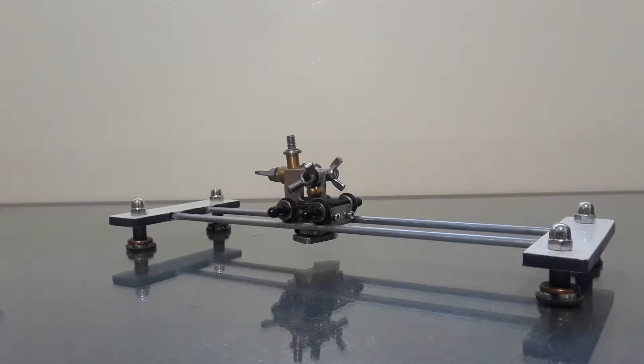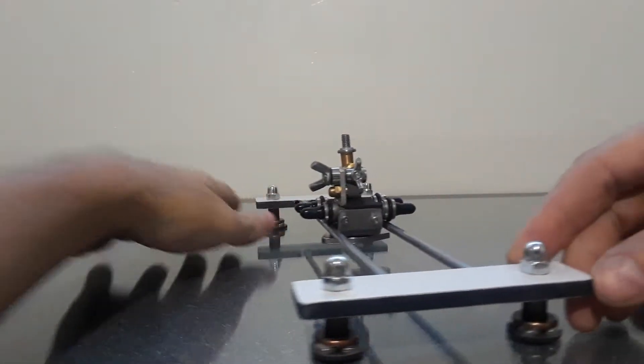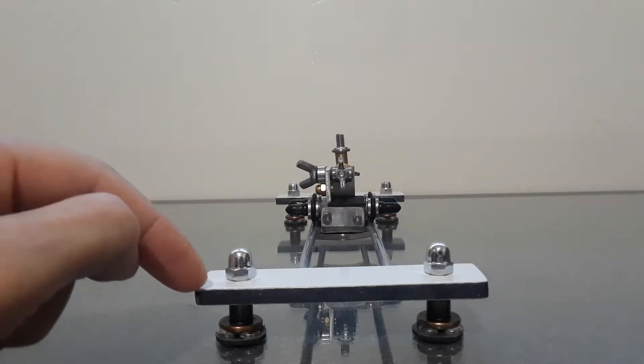How you guys doing, I hope you like this video. Those that are new to this channel, if you want to subscribe please do so. What I have here is a slider. The reason why I made this slider is because some people can't afford it, or maybe they just don't want to spend $200 or $300. The cost of this is more or less under 30 bucks, less than a hundred bucks.